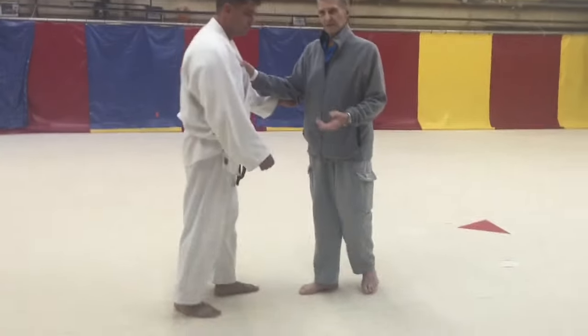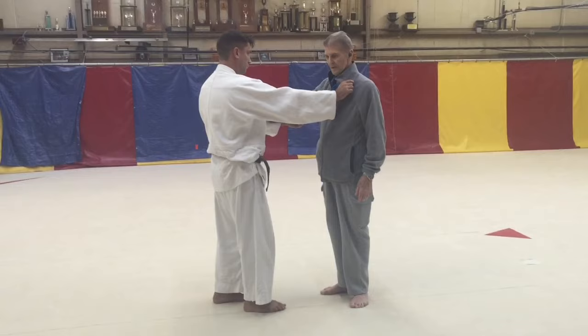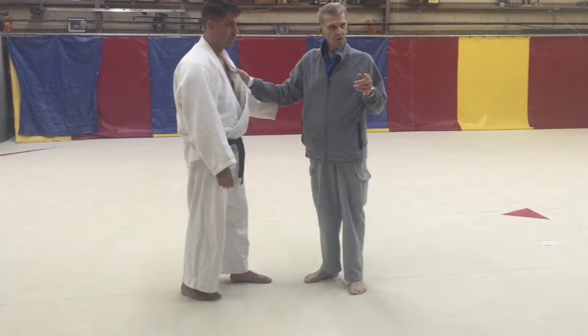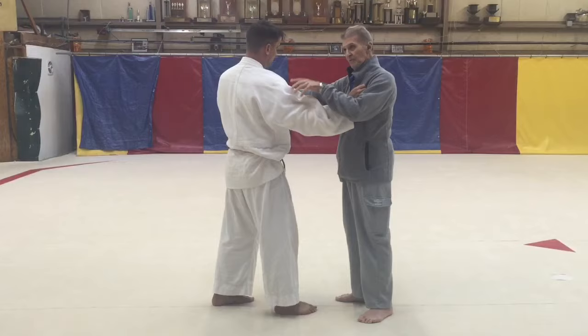Watch the feet. He compared it to hinges on a door. If he steps forward on his right foot — most people teach you to hold that — but the key is: if he steps here, then the next foot to come forward is his left. So you can read what's coming.